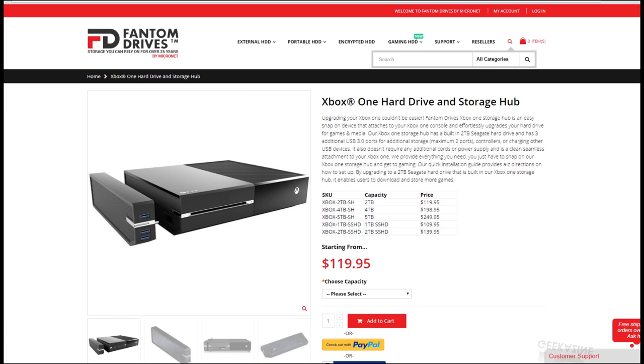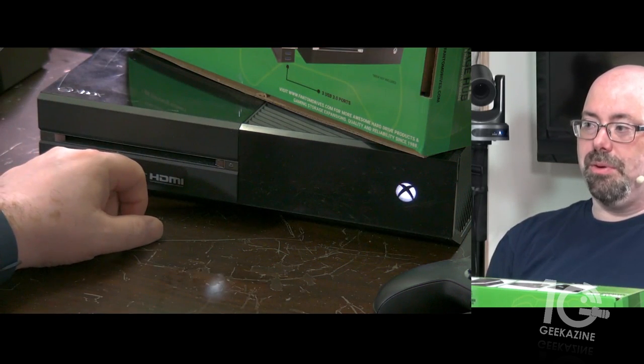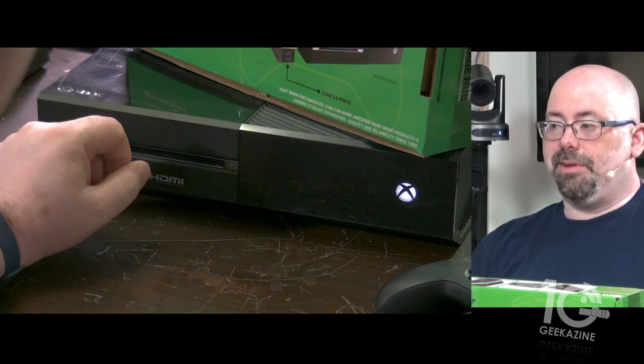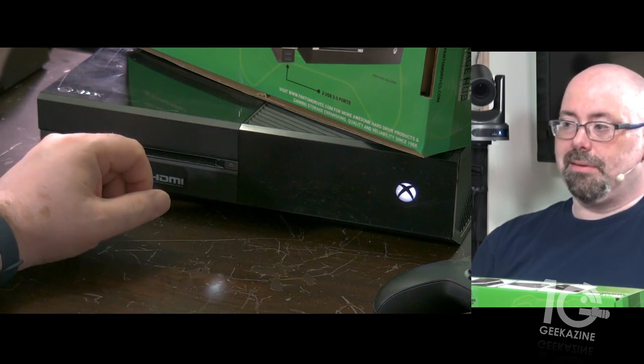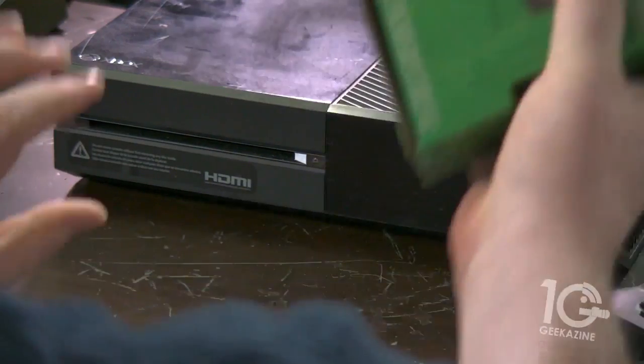Here's my Xbox One, and we've got the drive up here which we're going to be unboxing in a minute. We'll have a little bit of fun with that, so let's get this going.